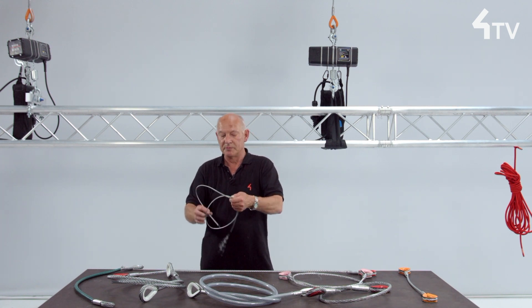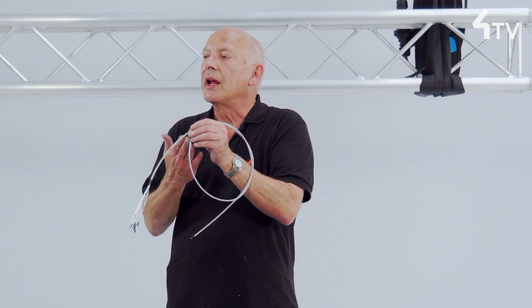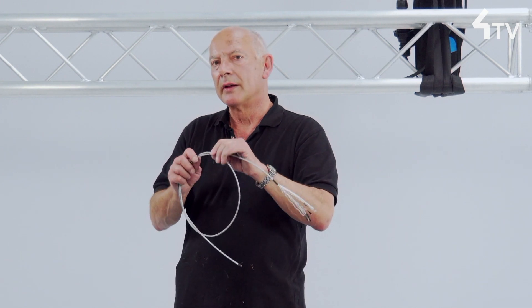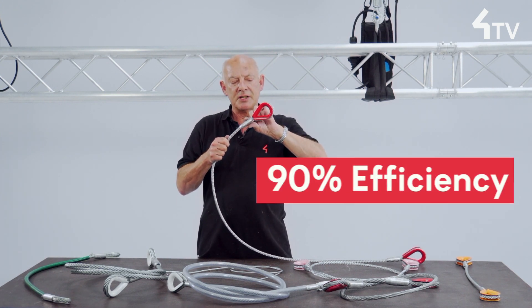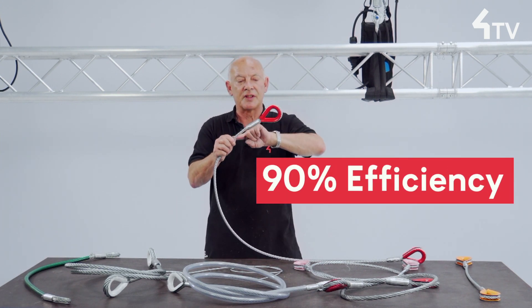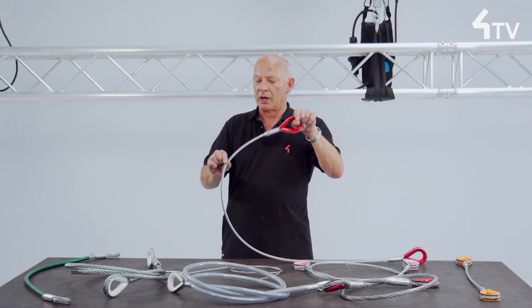There are other forms of termination available and sometimes we need to make these on site at work, generally with smaller diameter wire ropes for more modest loads. We will prepare further videos to examine these options and to consider the concept of efficiency — that is, how much weaker than the basic wire rope the final termination is. The cold pressed ferrule termination is deemed to be 90% efficient, meaning this whole assembly is at least 90% of the basic strength of the wire rope itself.